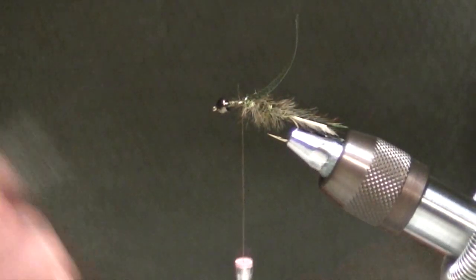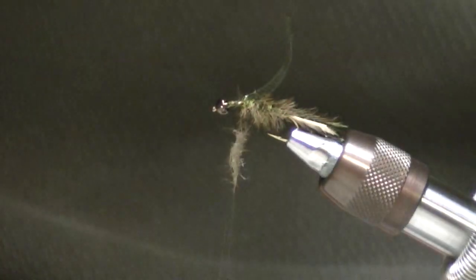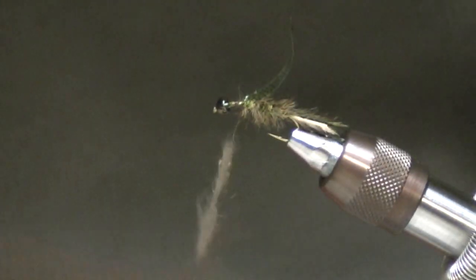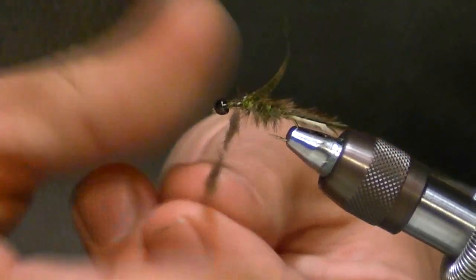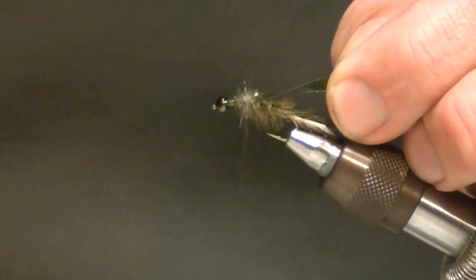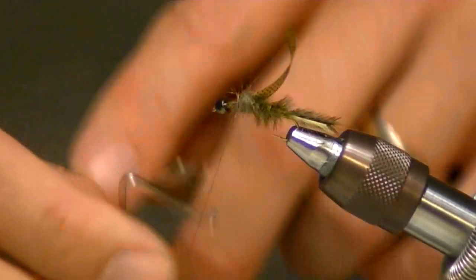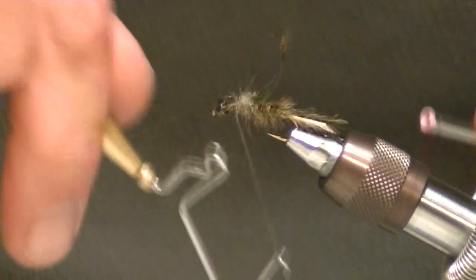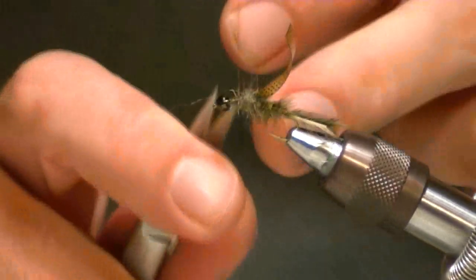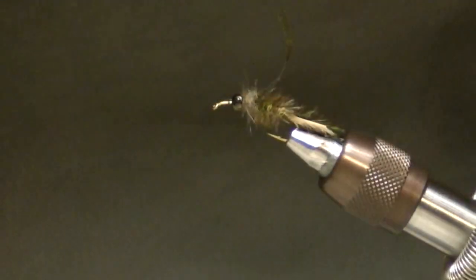I'm going to tie the wing case down on top of the hook shank, a couple of turns to make sure it stays centered. Then we're going to take some shaggy nymph dubbing — in this case it's emergence dubbing, gray olive, but it could be brown olive or SOF. I'm not particular about it needing to be a specific kind; it just needs to look like what I want. There are a lot of great brands. We're just going to dub a heavy thorax — a little ball — and then I'm going to whip finish, trim the thread, and move in front of the bead.